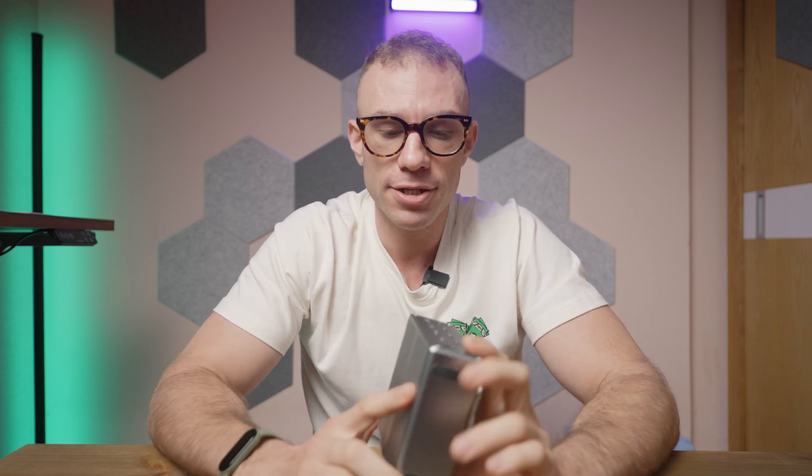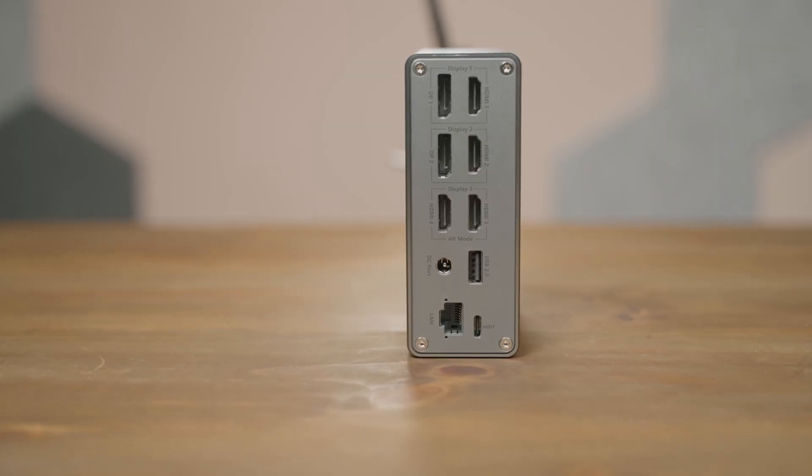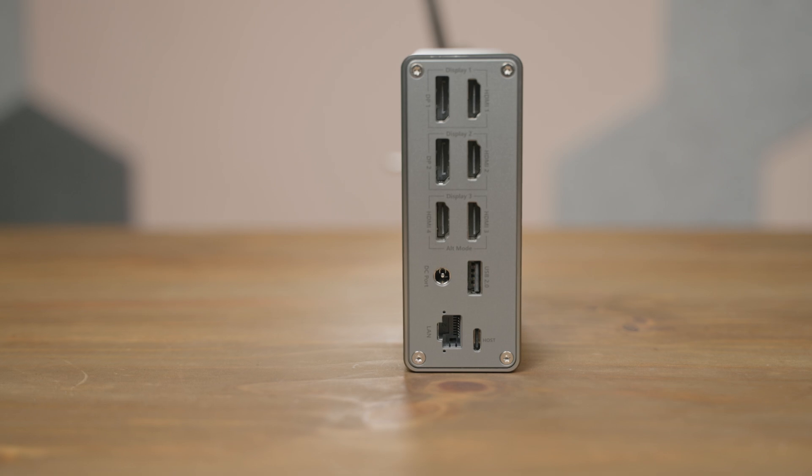You have a gigabit per second LAN or RJ45 connection on the back, the USB-C host port to go into your laptop, and you have the DC barrel jack.